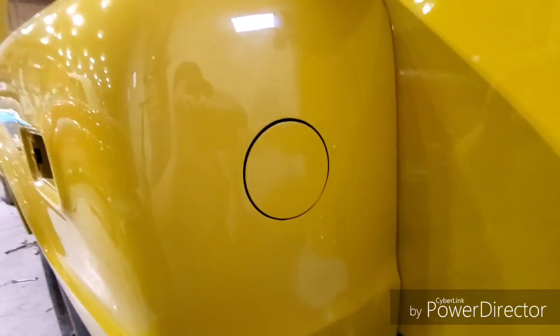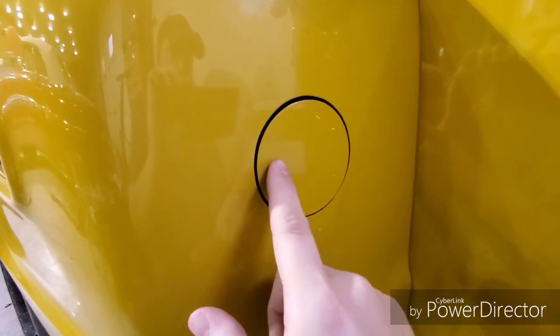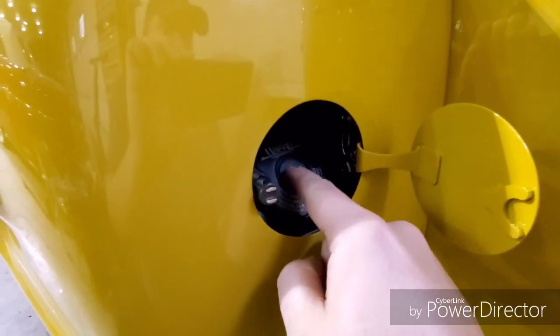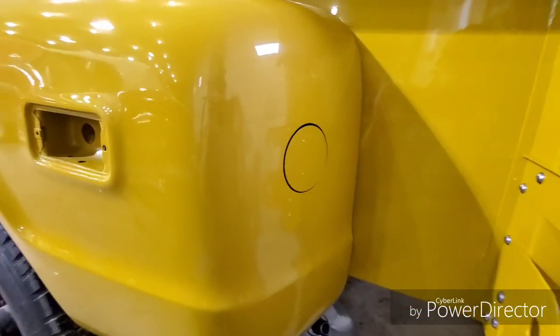It's pretty small and discreet. It doesn't stick out too awful bad. It looks good. The way it works is you just push on it, it opens up, you open up the door, you put your gas right in through the cap. You don't even have to take it off. And then when you're done you just shut it and there it is.